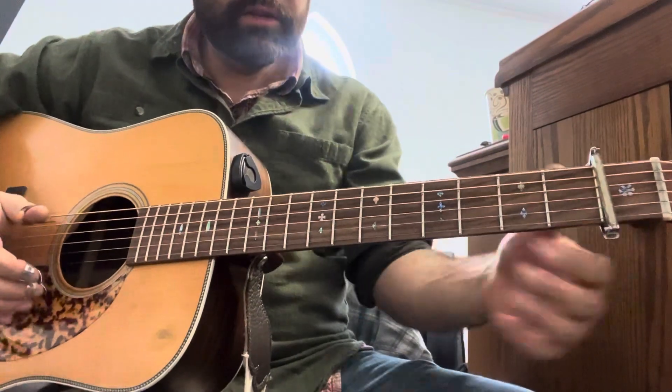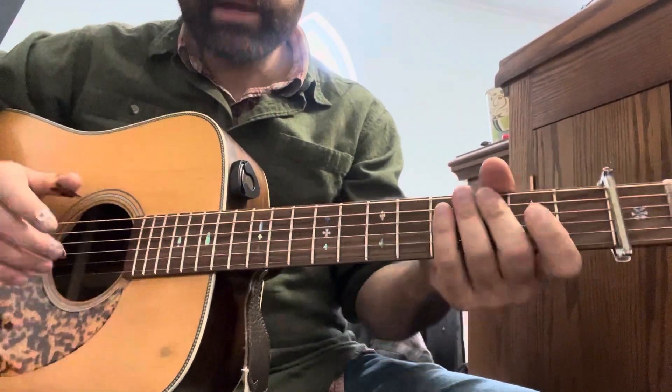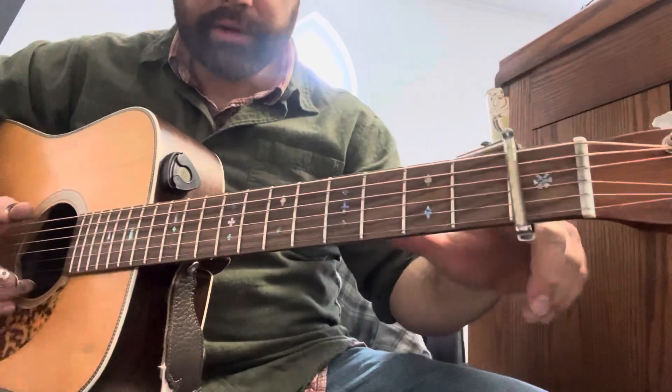So this is 'Come to Jesus' in the E minor shape, same key Sam does it in, so it's actually F minor, capo'd at one.